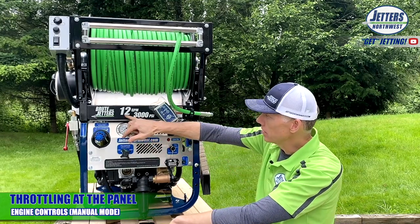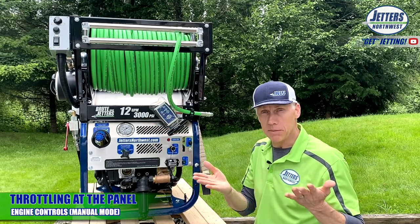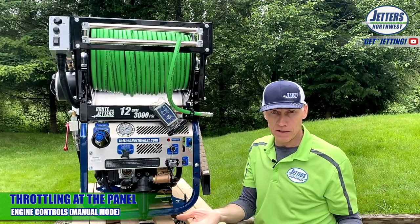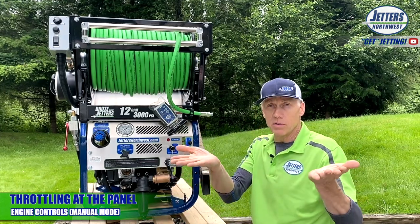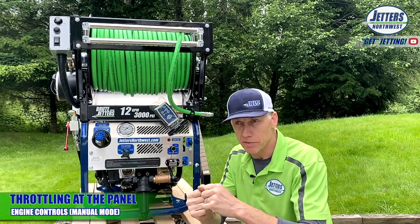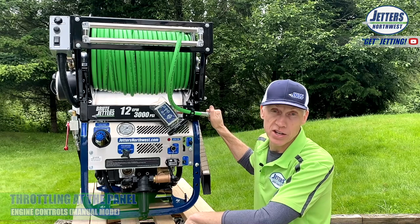Just to make the point on gallons per minute: when you turn the jetter on, it doesn't suddenly create — in this case — 12 gallons at 3,000 PSI; it builds up. When you go to full throttle, full throttle is full gallons per minute. Half throttle is half gallons a minute. Zero throttle is no gallons a minute — it's off. So as you're raising flow, you're raising pressure at the same time. It's not a compressor where it builds up pressure and you release it into the line. It's a hydraulic system — it builds pressure based on pushing flow against the resistance of the jetting nozzle.